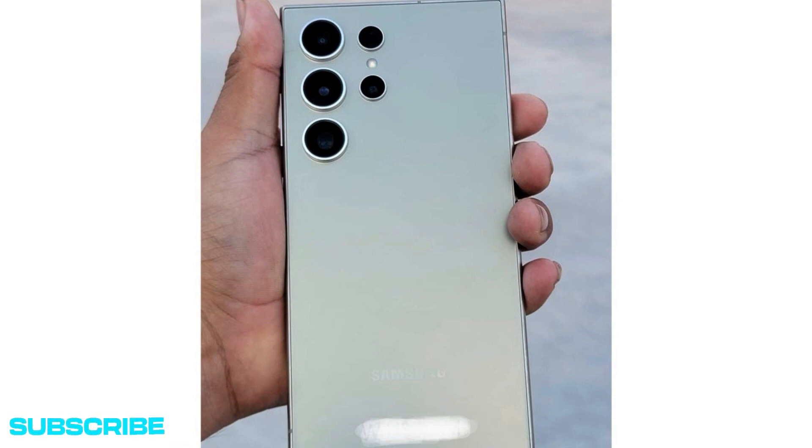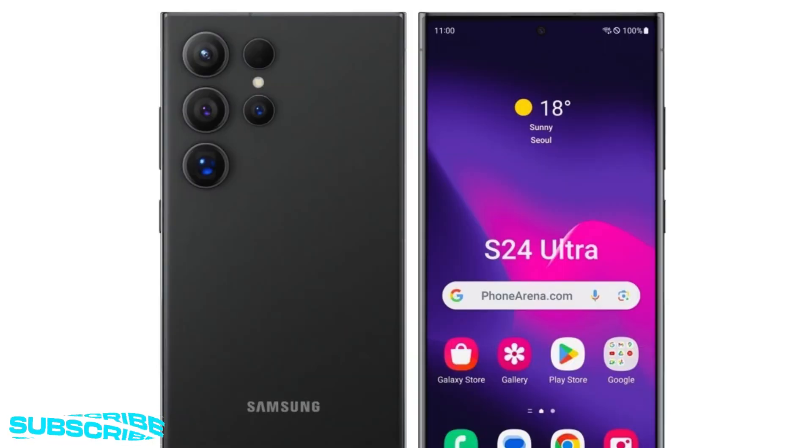Although, just like everything else that doesn't come directly from the company in the lead-up to such a major product announcement, it still needs to be viewed with a healthy degree of skepticism. No one can say for sure the pics are not doctored in some way, or that we're not looking at a very convincing Galaxy S24 Ultra clone manufactured by an entirely different company. But assuming no such shadiness is at play here, we have to admit the phone looks pretty good and predictable.